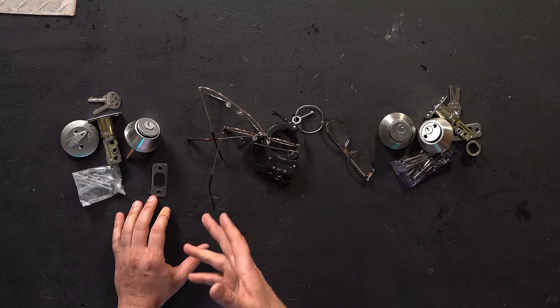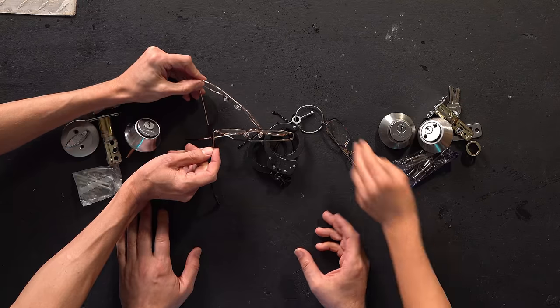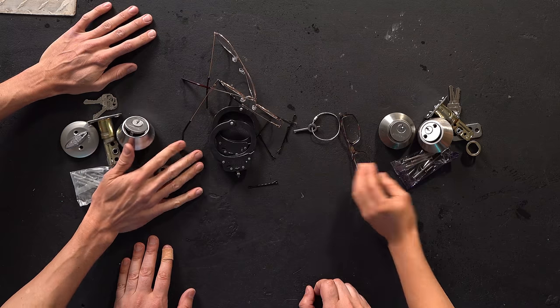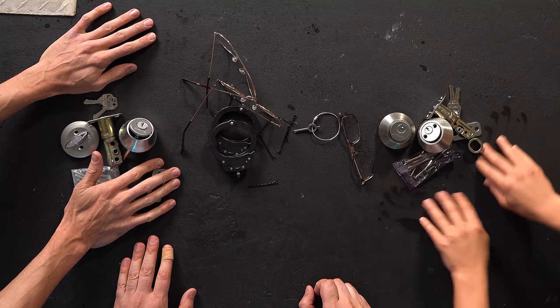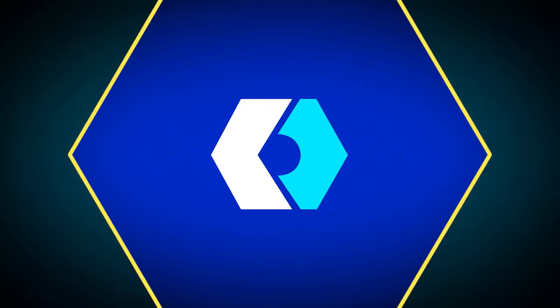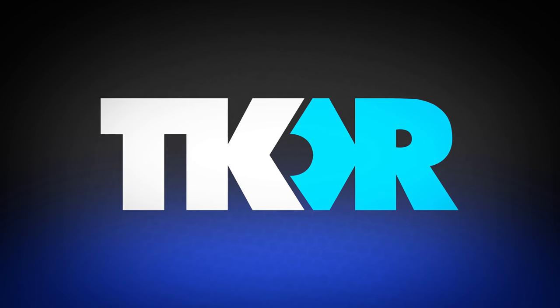This is The Lockpicking Lawyer, and what I have for you today is... oh cool, look at this. Look at these keys. Handcuffs. We haven't done a video like this for a while. I said, this is The Lockpicking Lawyer. Guys, we have a special guest with us today — The Lockpicking Lawyer. Hello there.